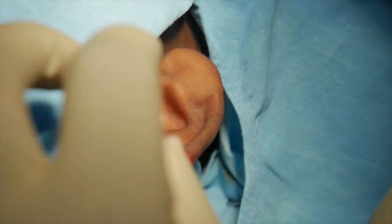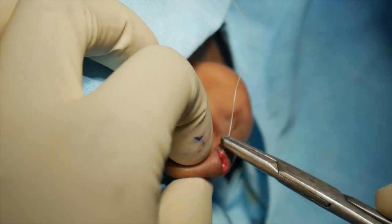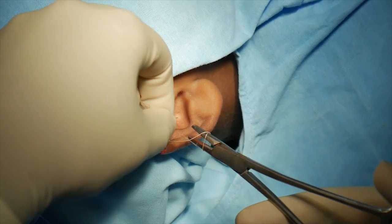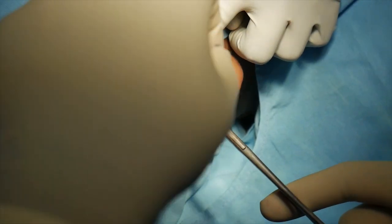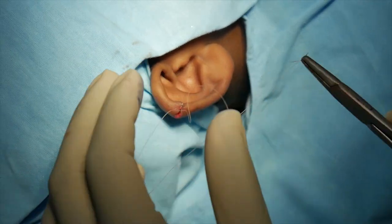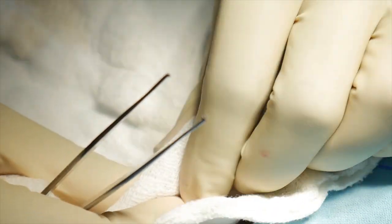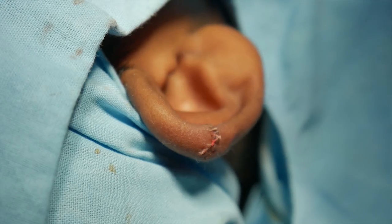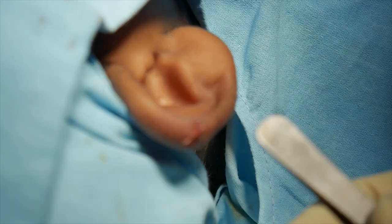I think this should be enough. I think this is a nice contour. It's not going to be visible in a few days time.